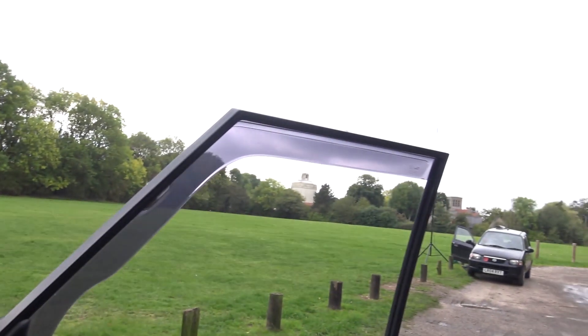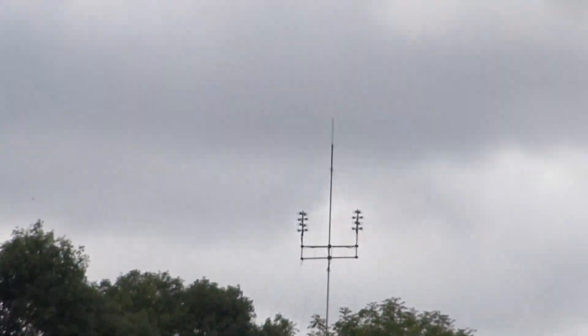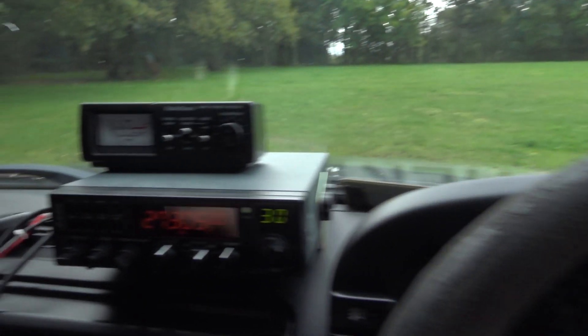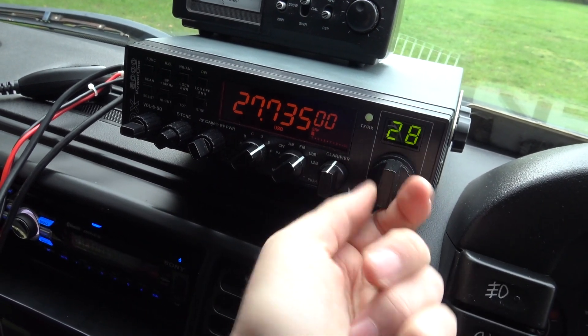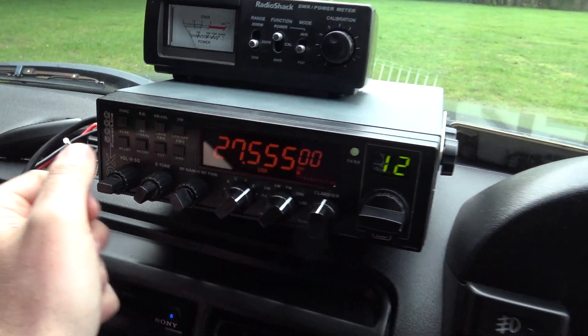We're on top of a really big hill at the moment. There are some antennas over there as well. I'm going around not hearing too much, but I'll go back to the triple five and see what we can hear — I'm still here for a little bit.